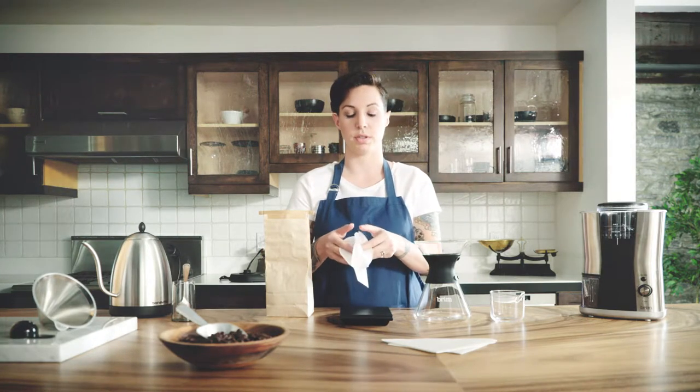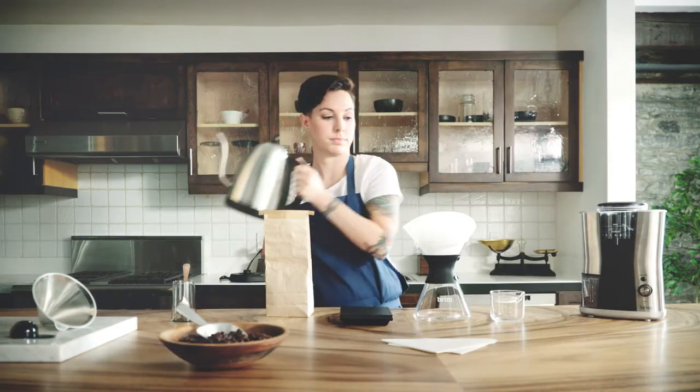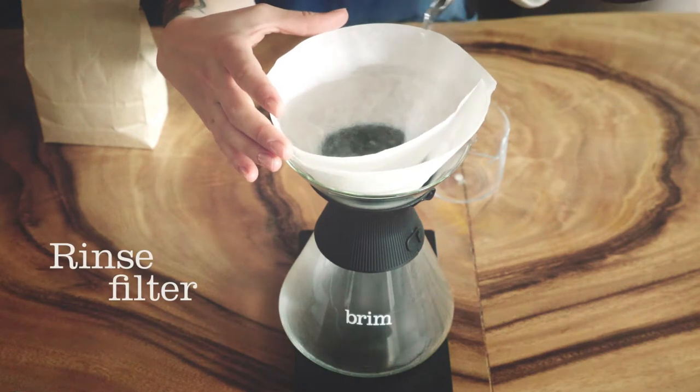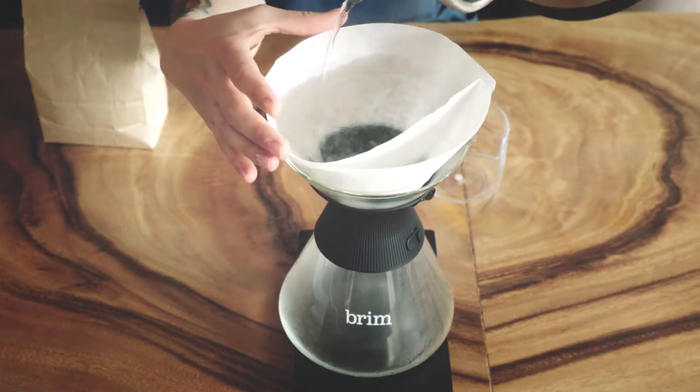There's going to be four layers in this filter, and we're going to just push three of those to the side and stick it in like this. So we are preheating the decanter, as well as removing any impurities and papery taste from the filter.